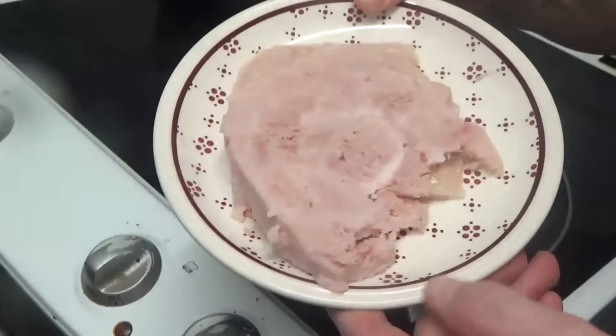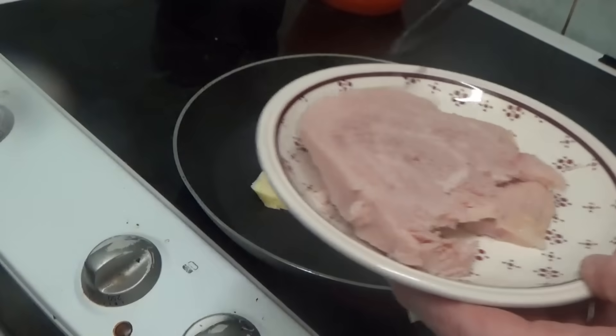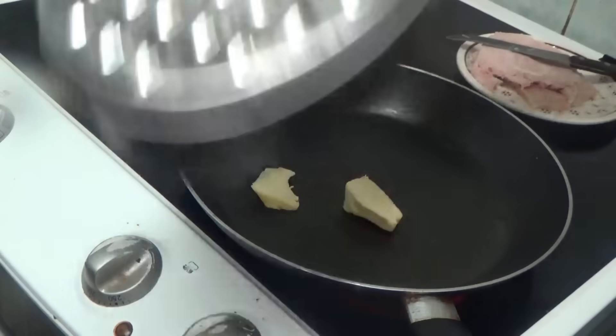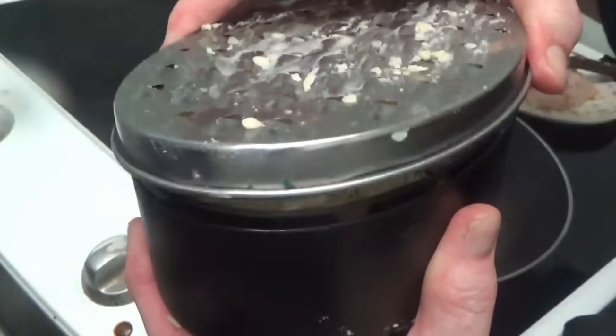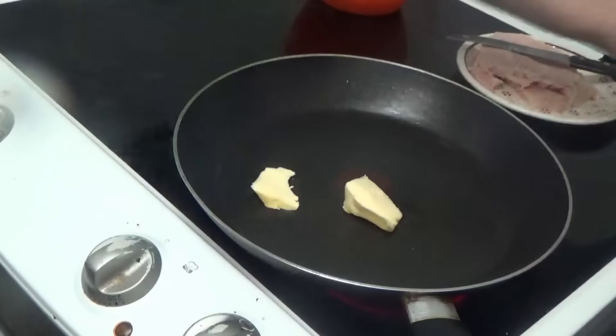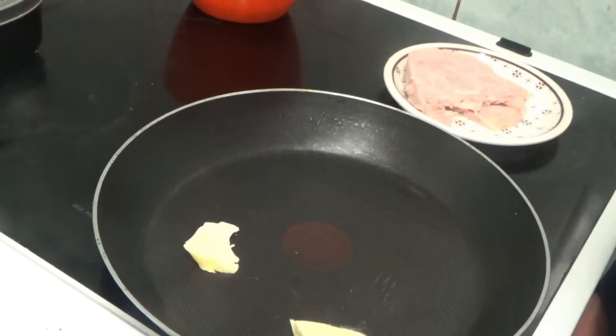The recipe said to get some thick slices of ham — I've got two thick slices of ham. Then it said to get some cheese. The cheese is in the grater. Let's get on with cutting the meat up.